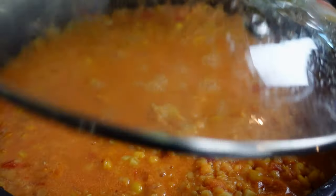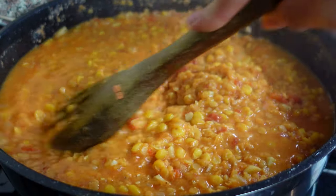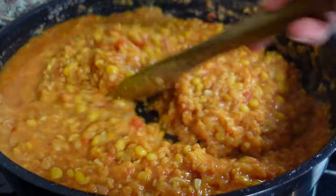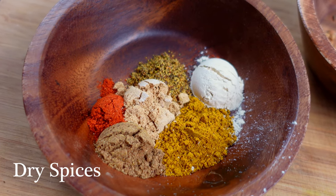Bring the pot to a quick simmer, then lower the heat to medium and cook under the lid for one and a half hours, checking on the pot in the middle of the process just to make sure that nothing sticks to the pan.